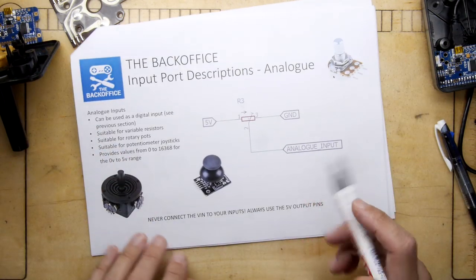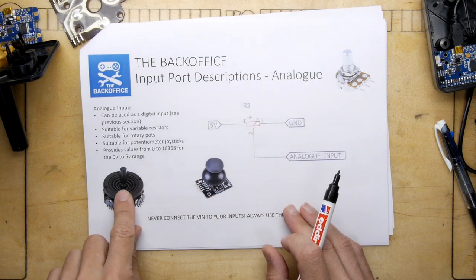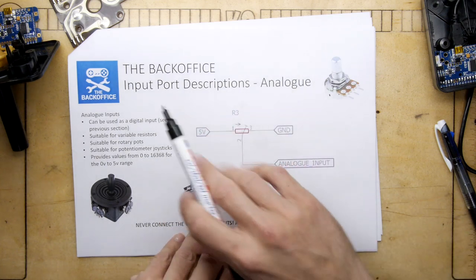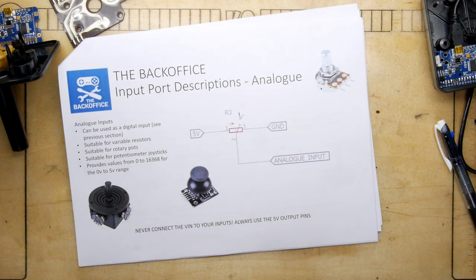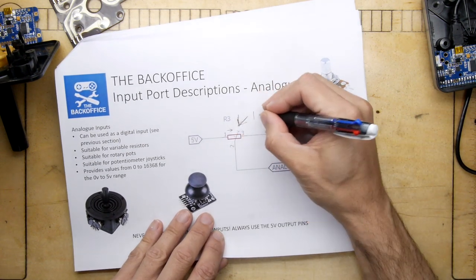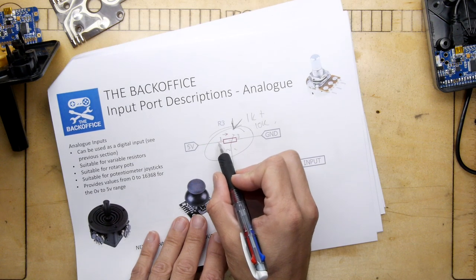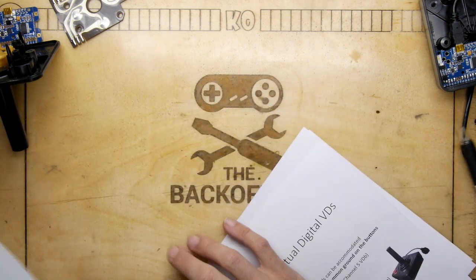For variable resistor based inputs — Xbox-style thumbsticks, CCTV joysticks, twisty pots — just put five volts on one end, ground on the other, and the wiper is your analog input. Make sure you use a decent resistance value so you're not shorting the circuit. I'd start at 1k or higher, maybe 10k — if the value is too low you'll short five volts to ground and potentially damage things.